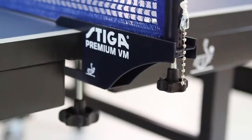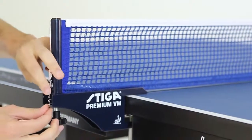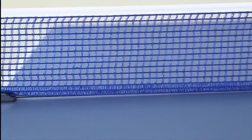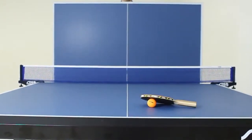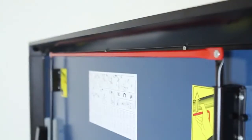The Stiga VM net and post system is designed so it fits simply and quickly onto the table. Constructed of heavy duty steel, the VM net and post system has been used at several world championships and Olympic games, allowing for top quality gameplay.